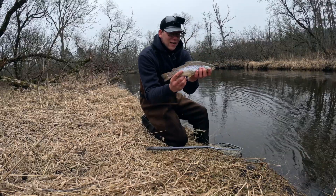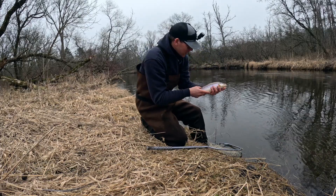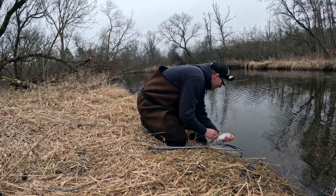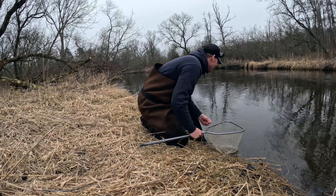Hey guys, I just caught this beautiful brown trout out here. I'm going to go ahead and release him. Pretty awesome. There he goes.